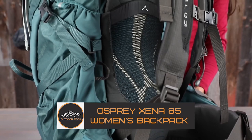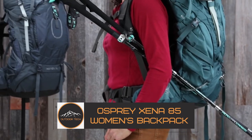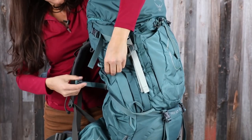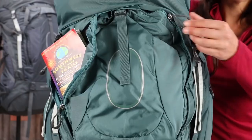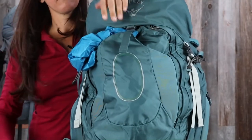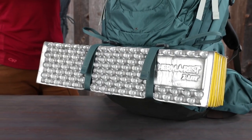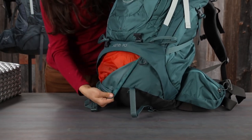The Osprey Zena 85 Women's Backpack — the highest-volume Osprey women's backpack carries as much gear as you need for as long as you need it. The 85-liter capacity features a women's-specific fit design with a custom fit harness and hip belt. The floating and removable top lid has two zippered pockets and converts to a day pack for side trips from base camp.